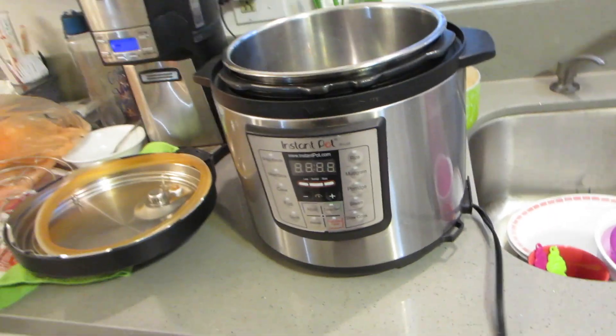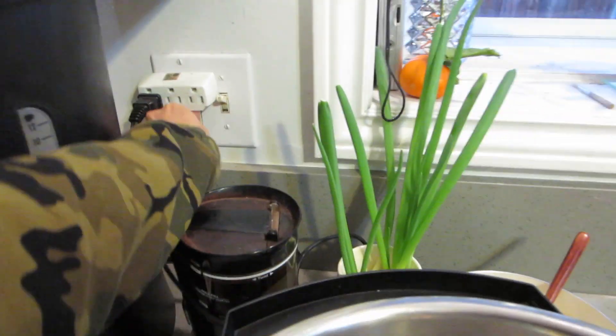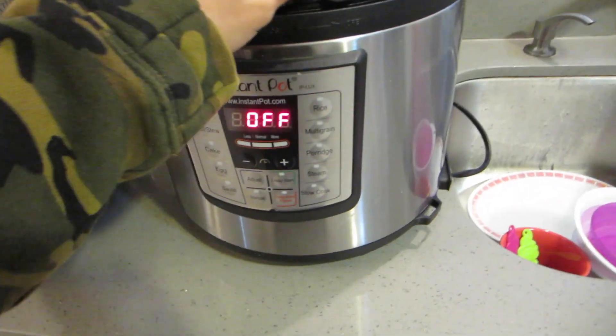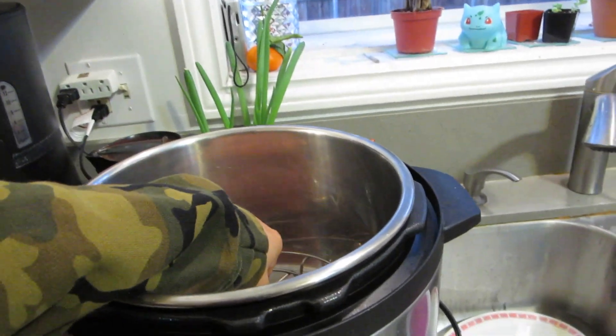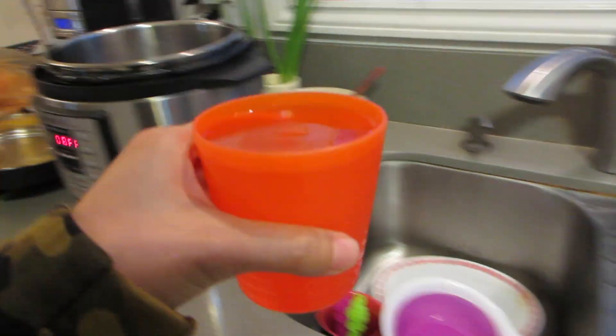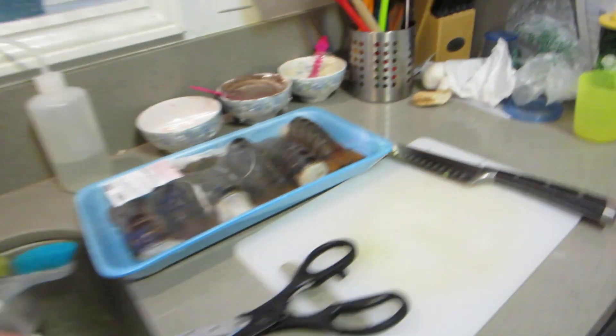This is my Instant Pot — I've got the six quart. Plug her in. Put in my little trivet here. Or if you have a steamer basket you could use that. I have about one cup of water. Let me prepare these guys.